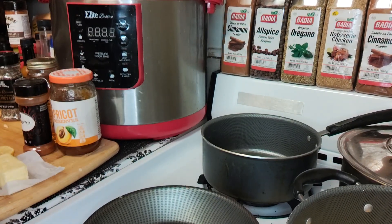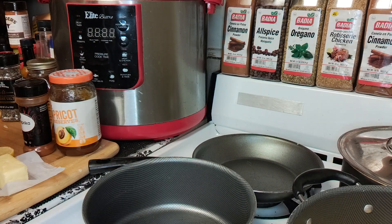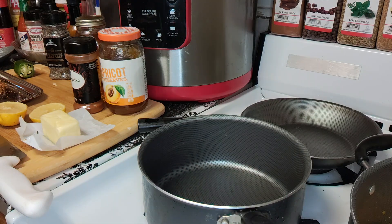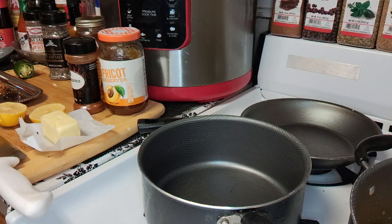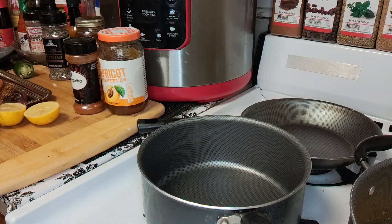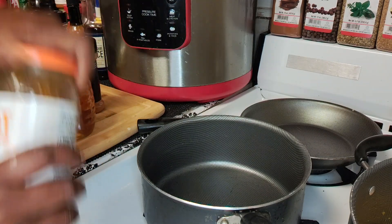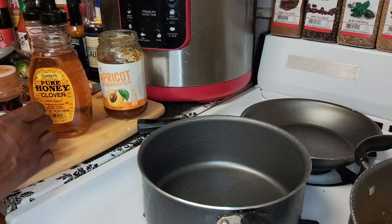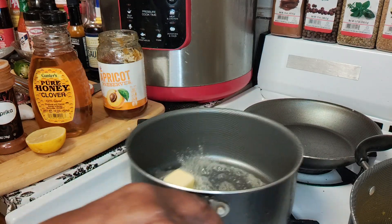I'll do it on the front burner. Now I'm just going to turn it down — you don't want it up too high — medium heat there. I'm just going to add two tablespoons of butter and melt that down. I have honey and I have apricot preserves, and this is going to be my glaze for my salmon. Three easy ingredients — four with the lemon juice. Let's get that butter melted down.